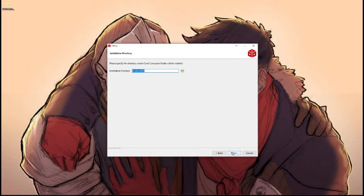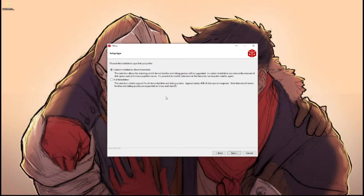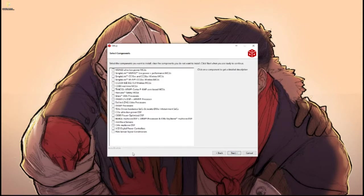Just click through here and accept the agreement. Make note of where this installs because it'll be important for something we do later. I'll do a custom installation. Here you're going to want to find what family of MCU you're talking to. I have an MSP430 so I want to install those drivers, and you also want the TM4C12X ARM core — this is the one we're actually talking about today.